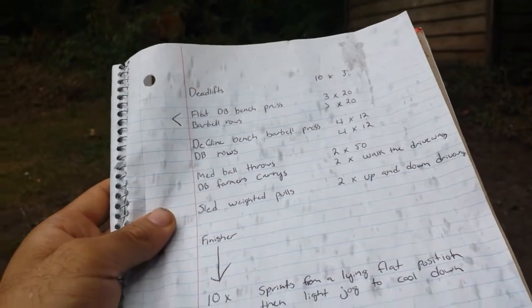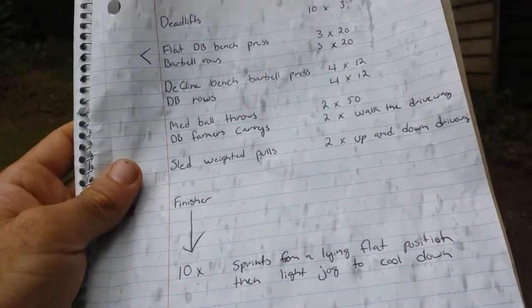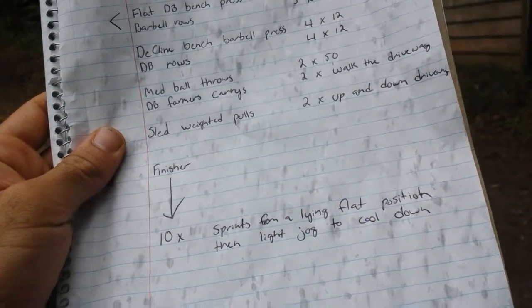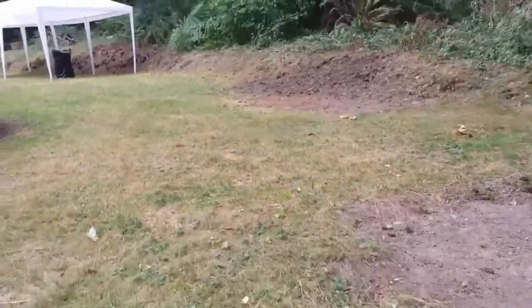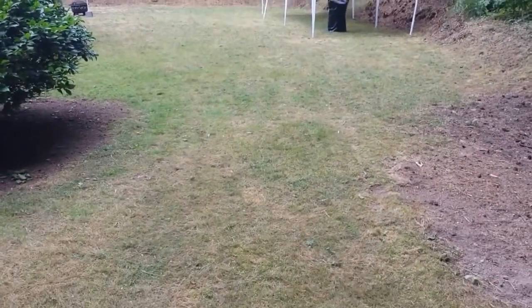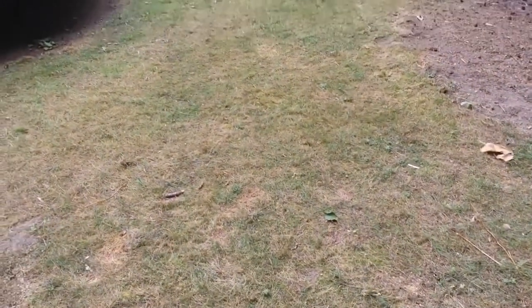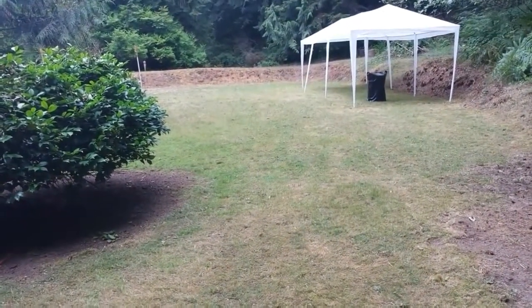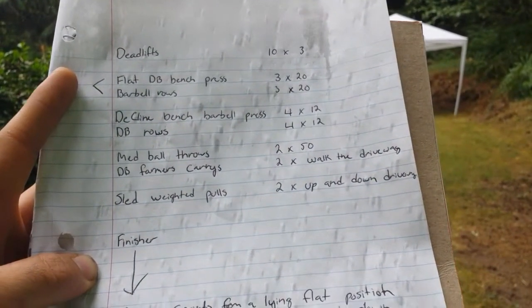After that, moving on to some athletic movements with medicine ball throws, dumbbell farmer's carries where I basically walk the entire driveway and back, then some sled weighted pulls, and then I'm going to finish with sprints in the backyard. I'm going to do 10 sets of sprints from a lying flat position — basically lie down flat, explode up, go all the way to the end of the yard and back, and do that 10 times. Then finish with a light jog to cool down, and log how I feel at the end of it.